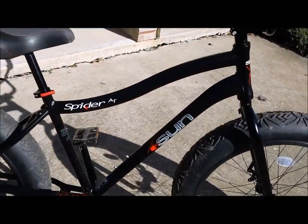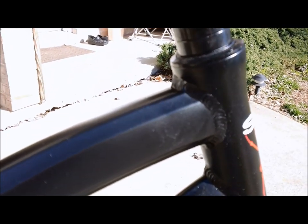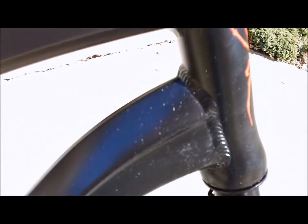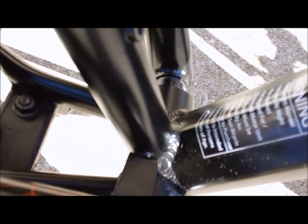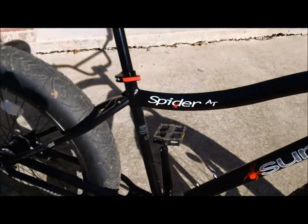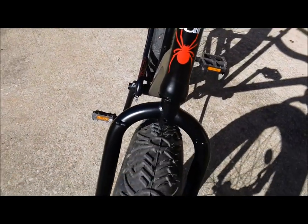The Sun Spider AT has a hydroformed alloy frame — very nicely done. Those welds are smooth; of course this is machine welded. The hydroformed top tube has a nice curve to it, and the hydroformed down tube has a very nice flare to meet with the head tube, as well as down here at the bottom bracket junction where it's widened and very stiff, which is required for a fat bike frame. It also has an integrated headset and a chromoly fork.